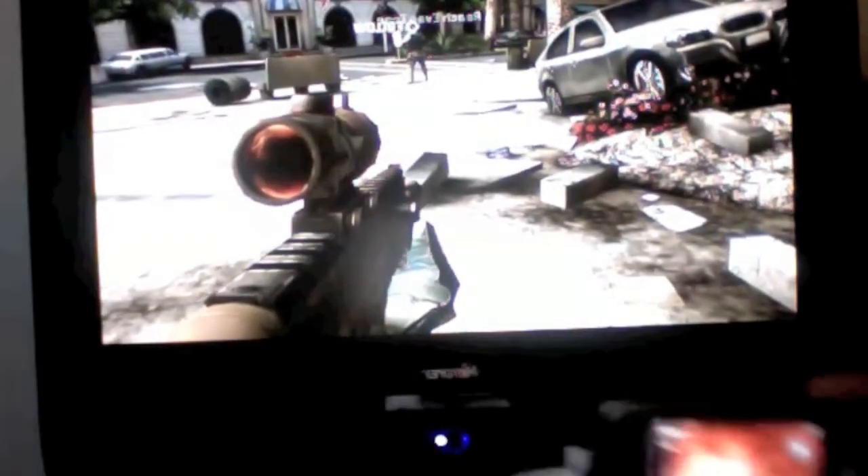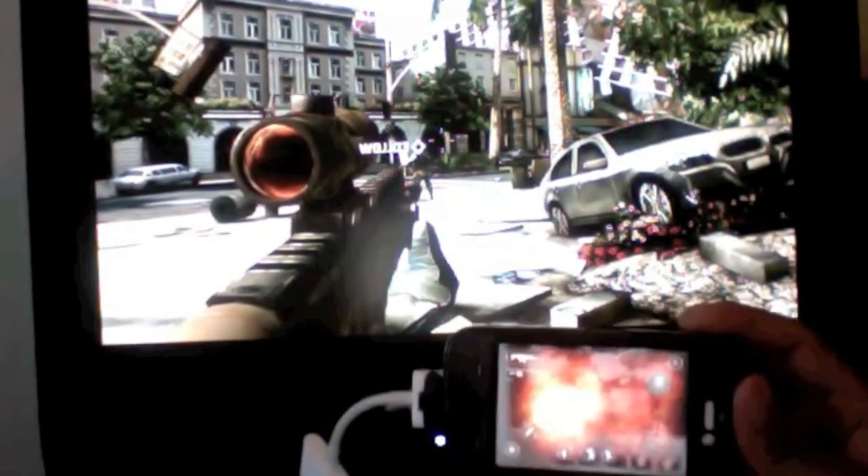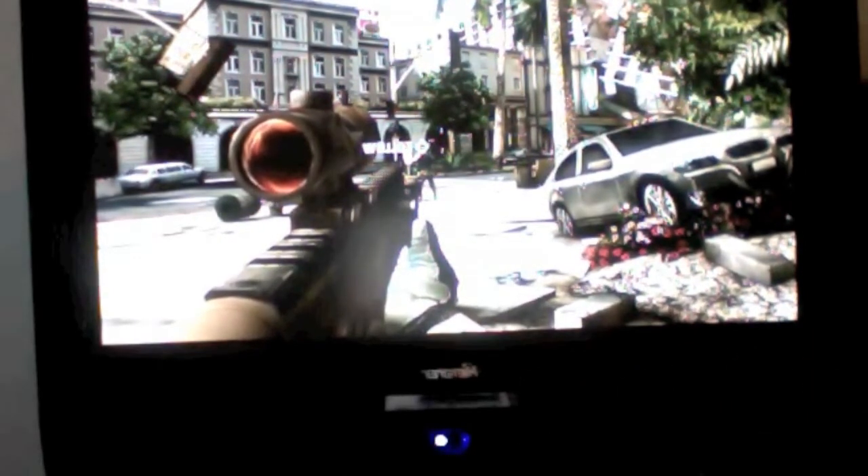They did a really good job. When you have it connected to the TV, the screen itself — I'll show you. As you can see, the screen on my iPhone actually becomes the controller. I cannot see the game itself on the screen — that's only when you have it connected to the TV.